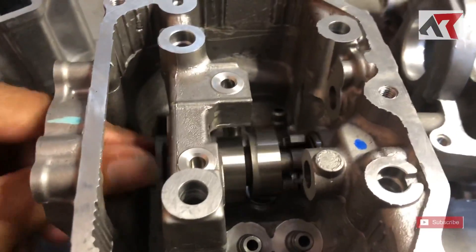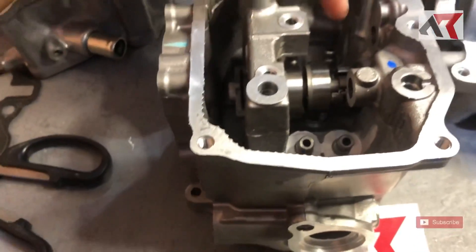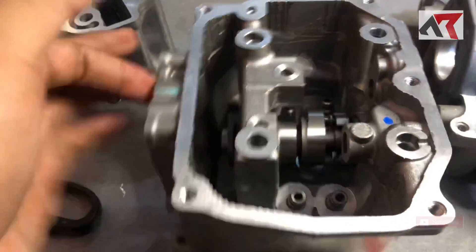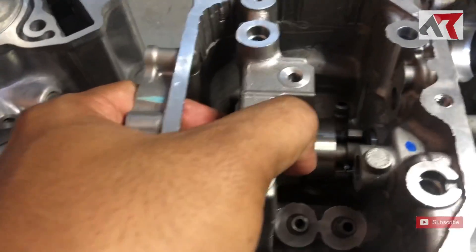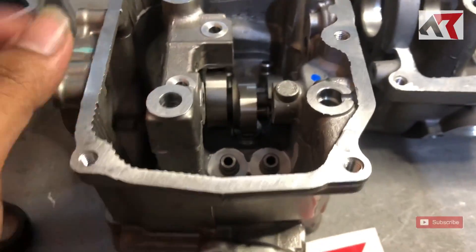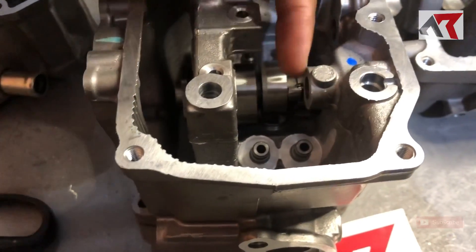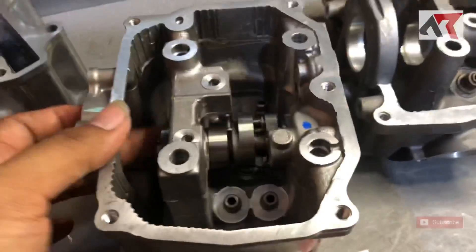Setelah saya goyang-goyang, ternyata noken as Vario di head PCX 160 bisa masuk saja. Tapi tidak bisa dipakai, karena kalau dilihat, arah rocker arm-nya dari sini kena sini, sedangkan yang satunya dari sini kena sini. Posisinya kayak kurang ke sini. Jadi bisa masuk tapi tidak bisa dipakai. Kesimpulannya noken as Vario tetap harus ganti, sudah jelas. Noken as Vario meskipun bisa dipasang, tapi tidak bisa dipakai.